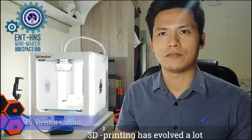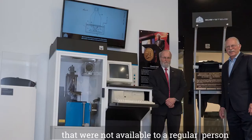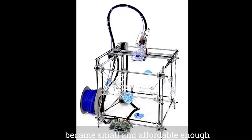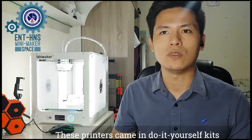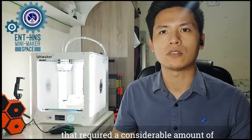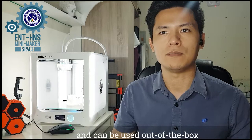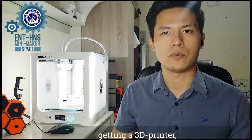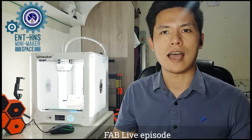3D printing has evolved a lot through the years. Not so long ago, 3D printers were huge, mammoth-sized machines not available to the regular person. As technology advanced, they became small and affordable enough for the regular consumer. These printers came in DIY kits that required considerable know-how and patience. Today, many 3D printers are affordable and can be used out of the box with little to no adjustments. Stay tuned for today's FabLive episode.